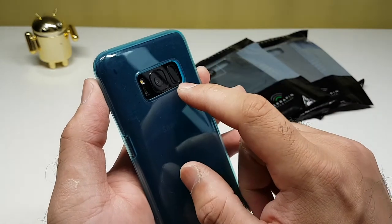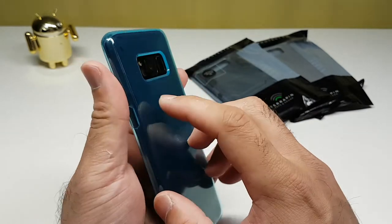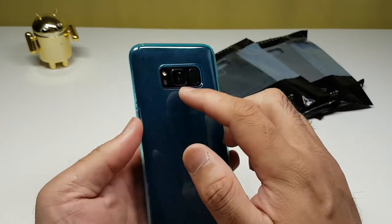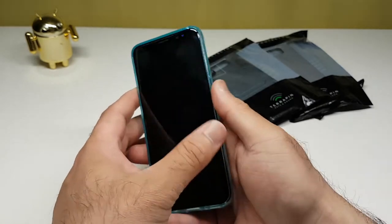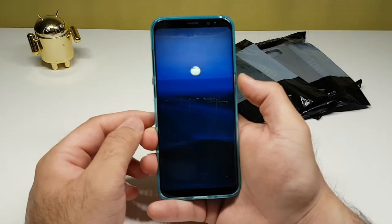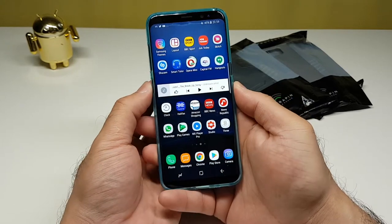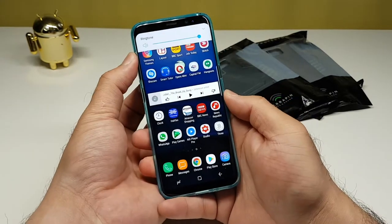At the back we've got the camera cutout along with the fingerprint sensor, LED flashlight, and heart rate monitor. It's got a nice deep cut into it, so if the phone falls flat the case will definitely protect your camera. On the right-hand side is the power button — nice feedback, working fine. On the left-hand side is the Bixby button and volume rocker — both work straight away.